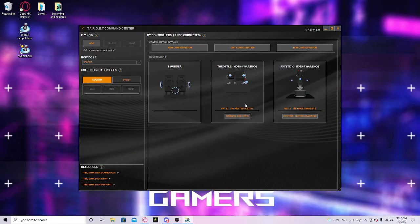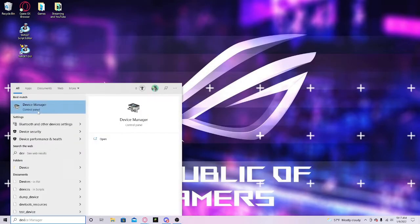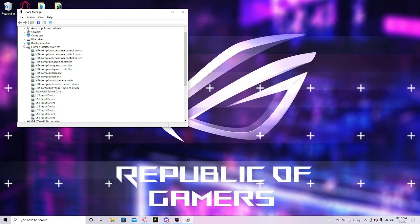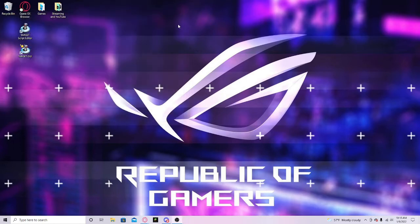It says 'get firmware' but you can't. Then it should just pop up here, but if it doesn't, you're going to want to go into Device Manager and see if it pops up there. You just have to look around until you see something like controllers. I don't remember exactly where it is because this only happened to me one time, but it should be somewhere around there. I'll make another video on that and upload it later.